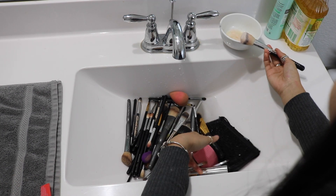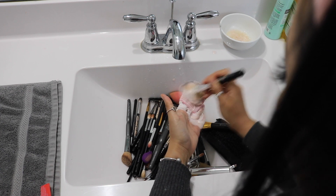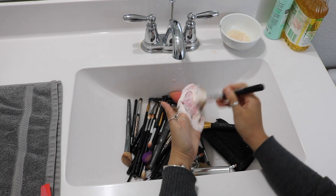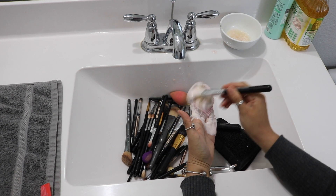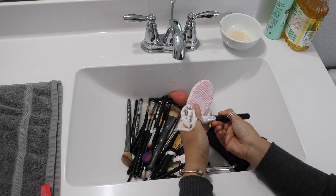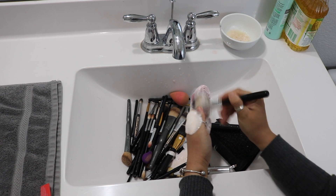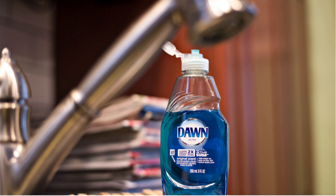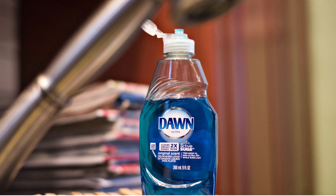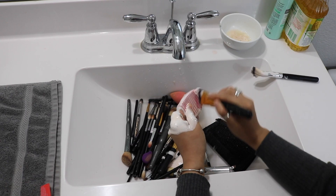Next, grab the brush cleaner silicone and apply your brushes in circular motions. This is going to help take out all the colors, bacteria, and dirt. Apply this motion until it's perfectly clean. If you don't have the EcoTool Makeup Brush Shampoo, you can always use Dawn Ultra Liquid Dish Detergent — it's a perfect soap. I used it in high school and it worked like a charm.